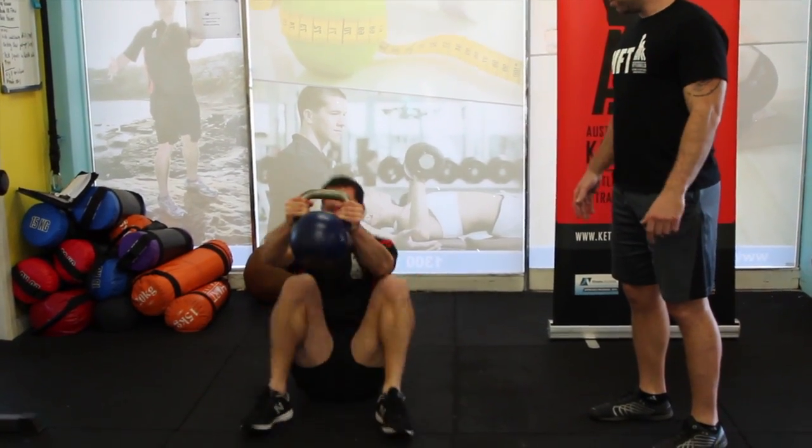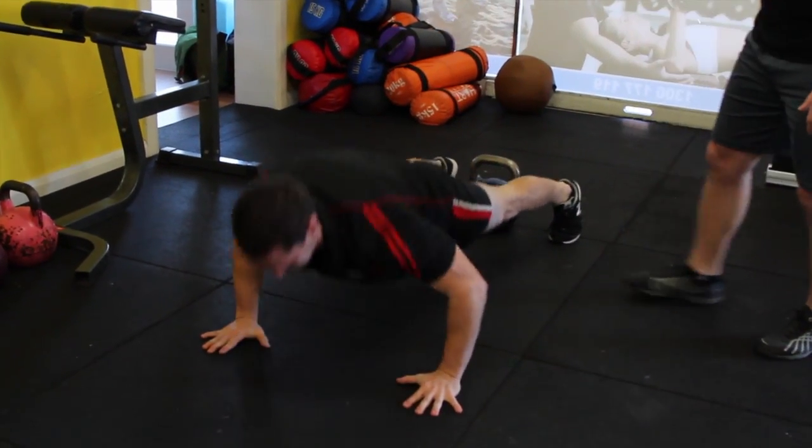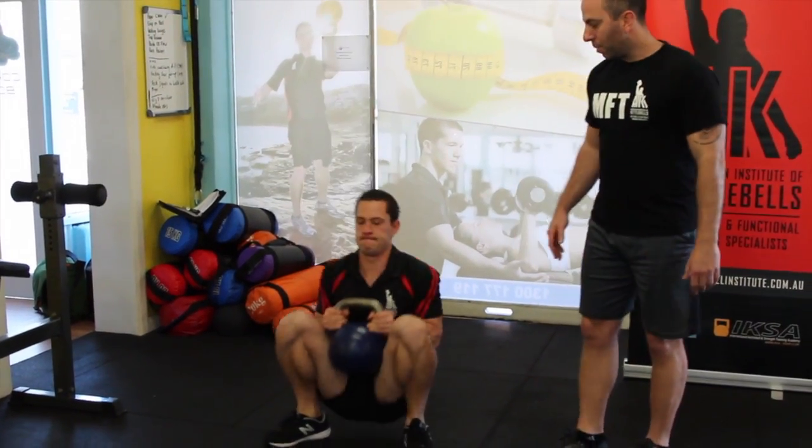Then what we can do is add a push-up. So we come to the top, place it down, walk out to a nice plank, push up and bring it back, and back down.